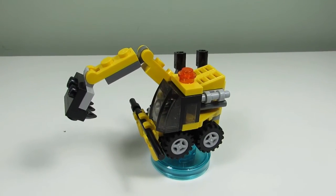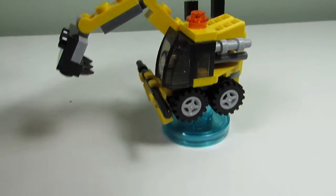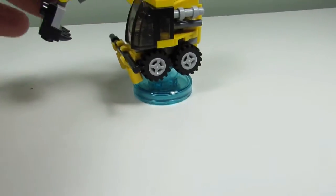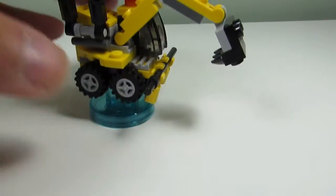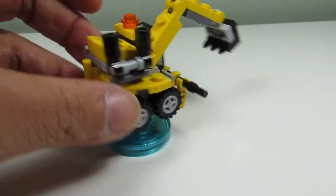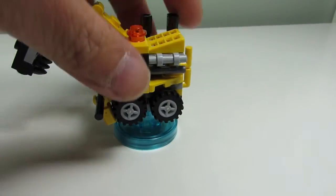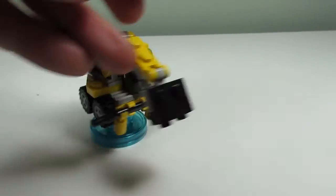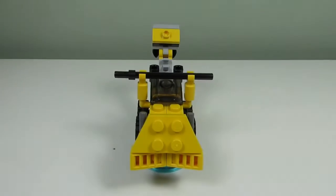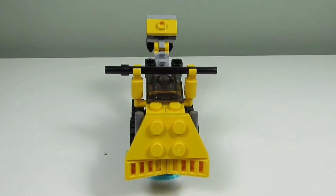Here's the first build — this is Emmett's excavator, and it looks pretty good. We got the digger at the front, the little cockpit where Emmett is supposed to be sitting, the wheels, where the smoke might come out for the exhaust when this is running, and a little light at the top. It's a nice little micro build of Emmett's excavator.